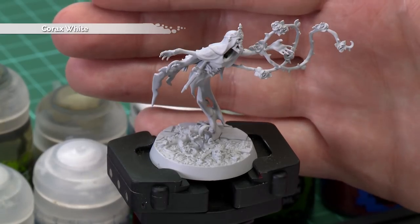Before we begin painting, the first thing we'll need to do is undercoat the model. I've used Corax White Spray, which is perfect for anything spirit based.